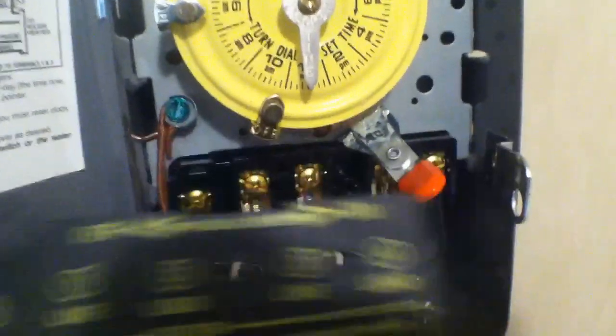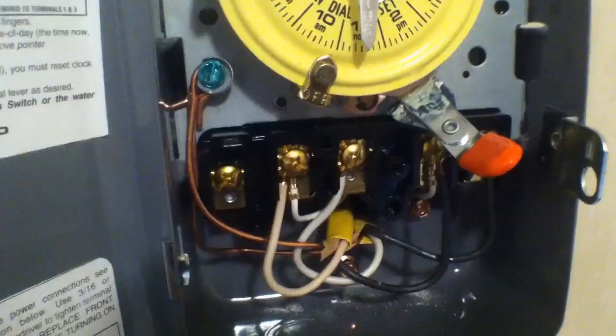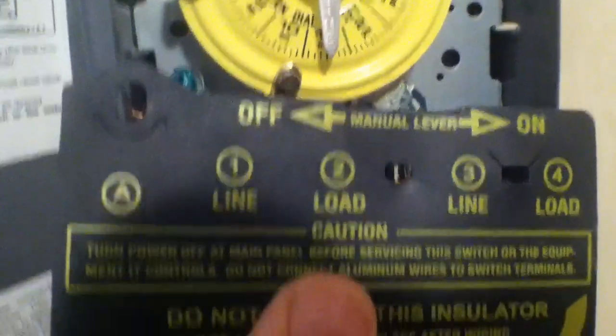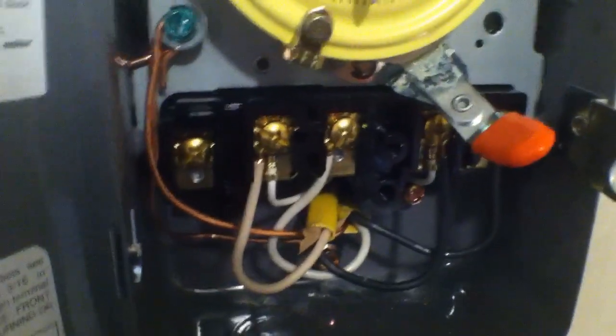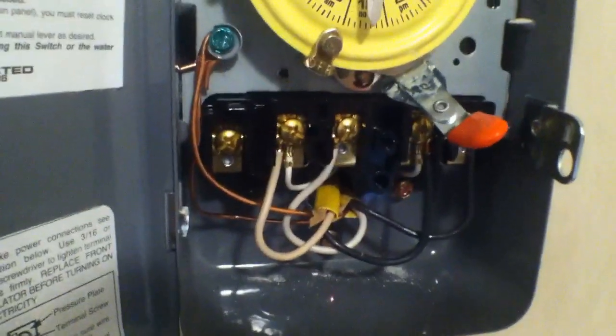I've removed the safety cover because the power has been de-energized. What we have here is line one and line three — those two marked off — and then on number two and four we have load. Let me break that down for you real simple: the wiring that you have on your water heater, all you're going to do...